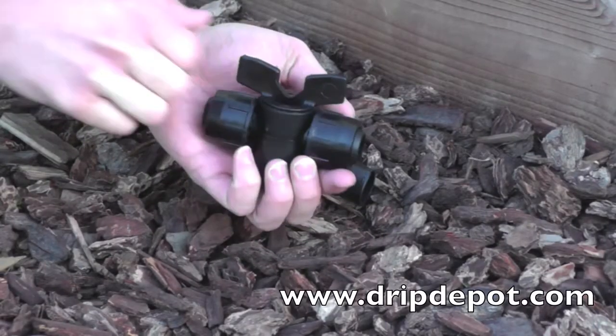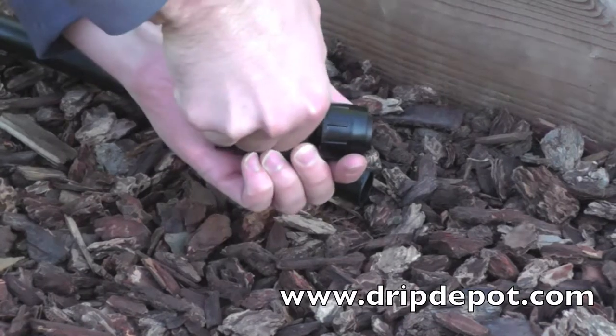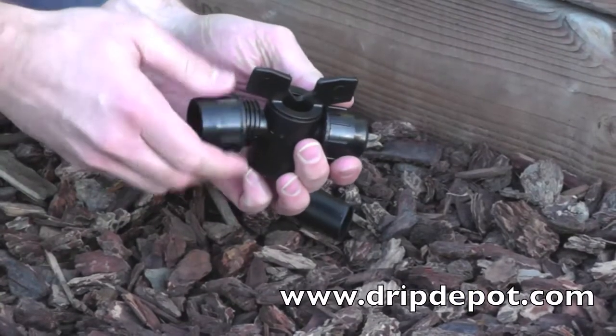This is a Permalock tubing coupling valve for ¾ inch tubing. The handle at the top of the fitting is a manual flow control valve. It may be tough to rotate initially, but it will loosen up.